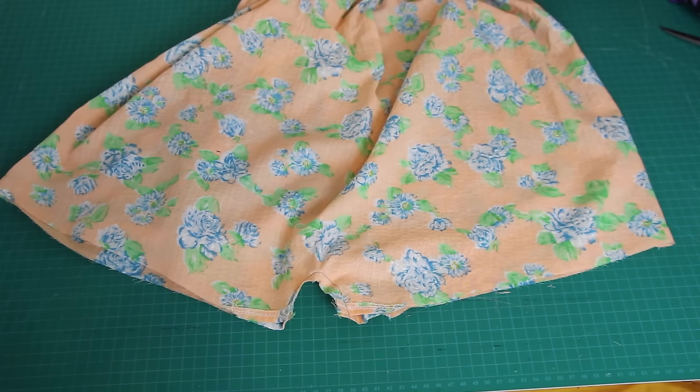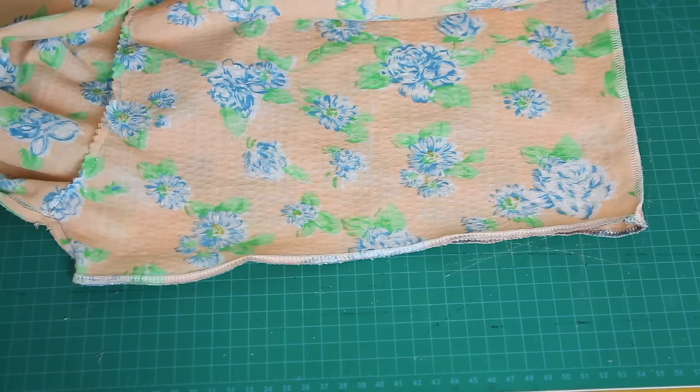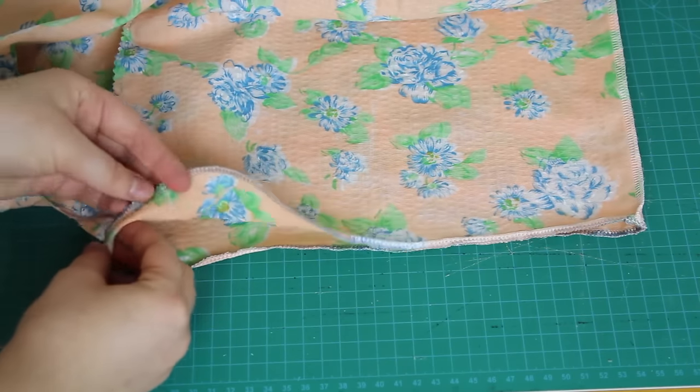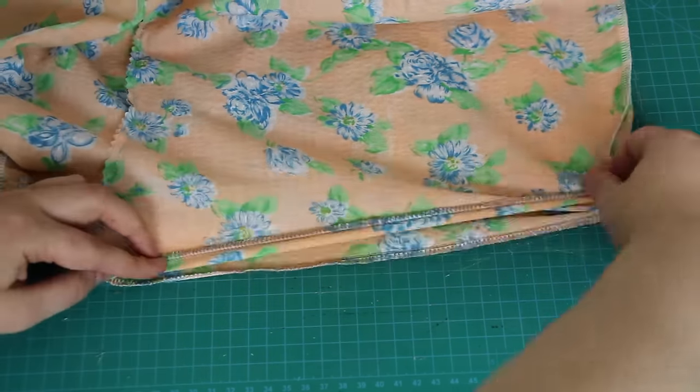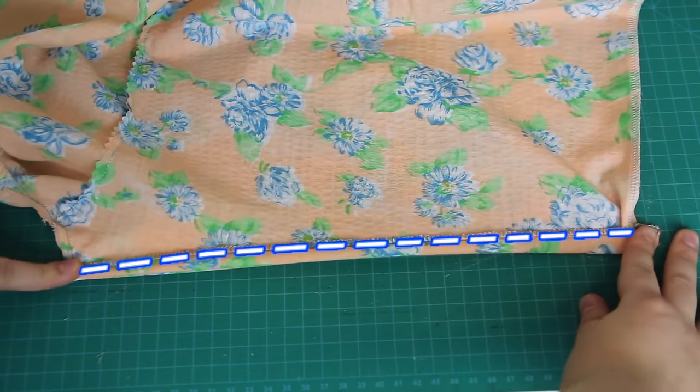I unfolded this, and then I serged around the bottom of both leg holes. This step is optional — it just stops fraying. You can also cut it with pinking shears. And then, with the romper still inside out, I made a hem around the leg holes by folding the fabric up about half an inch, like this, and sewing all the way around the leg.